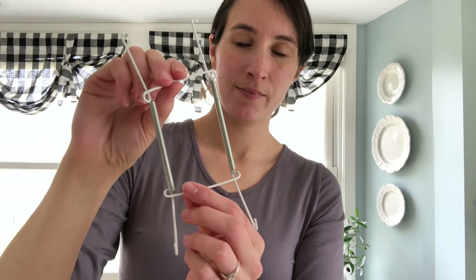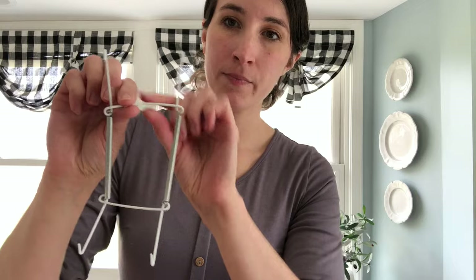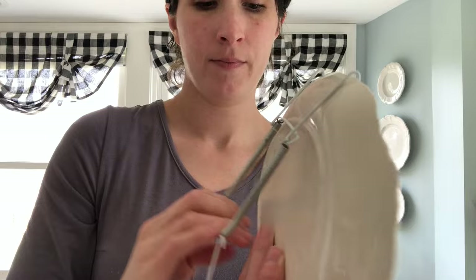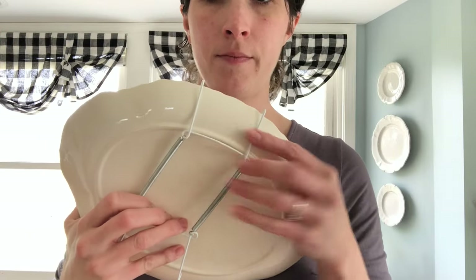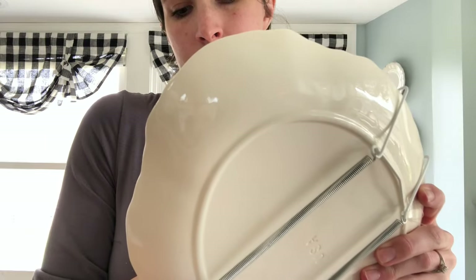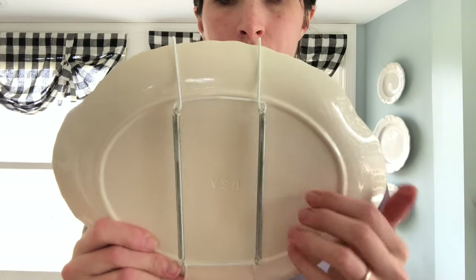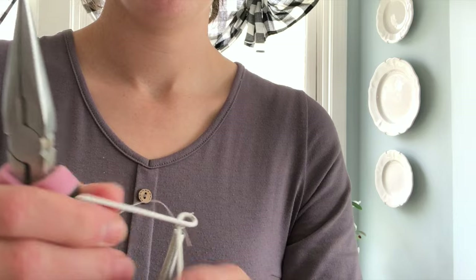My favorite hangers to hang my vintage plates securely are these wire plate hangers by Tripar — you can find them linked below. They have these little hooks on the ends that hold onto the plates, and that little pointy part at the top is the top of your hanger. To attach your plate hanger to your plate, you're simply going to put the top two hooks on the top of your plate, then pull it and gently wrap it around the back of your plate and hook it at the bottom with the bottom two hooks, making sure that little V is on the top end of your plate. When you're choosing a plate hanger, you want to pick one that's just slightly smaller than your plate so it can hug it tightly — you don't want it to be loose. If the plate hanger is not sitting quite right, you can take some pliers and gently adjust the hooks.